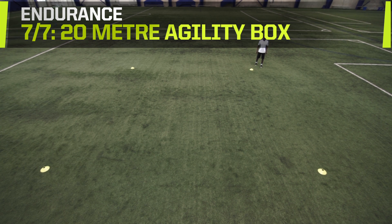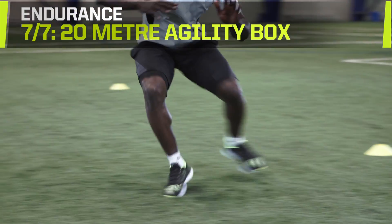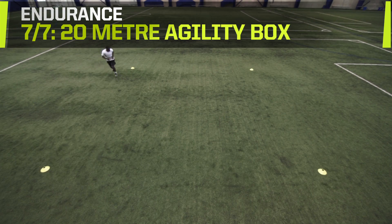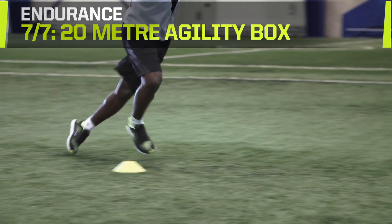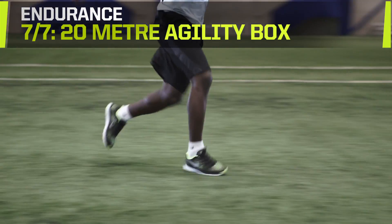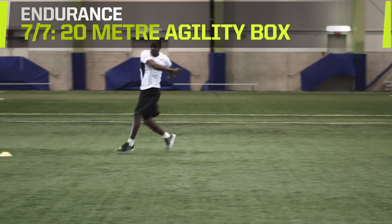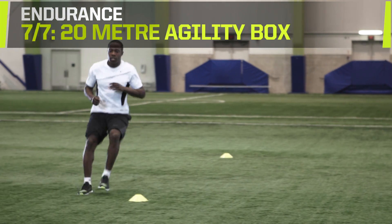20-meter agility box. This drill requires four cones arranged in a 20 by 20 meter box. Start by sprinting forwards 20 meters, then shuffle hard to the right to the next cone. Backpedal fast 20 meters, then Carioca 20 meters to the left and Carioca back. Sprint forwards retracing your steps, then shuffle left 20 meters. Backpedal fast 20 meters to finish off the square.